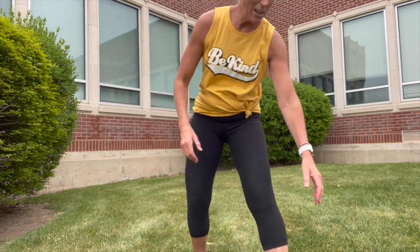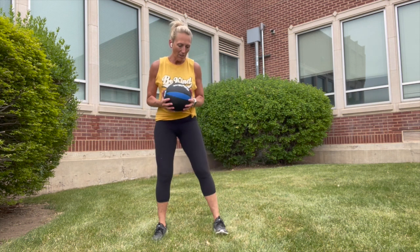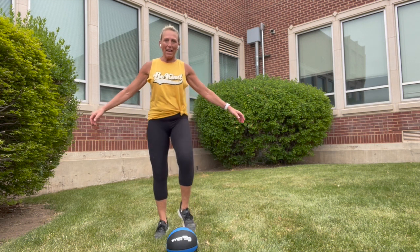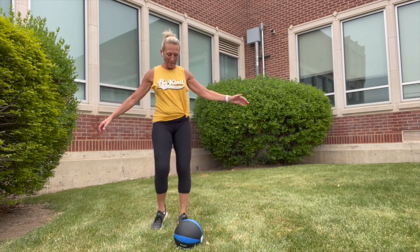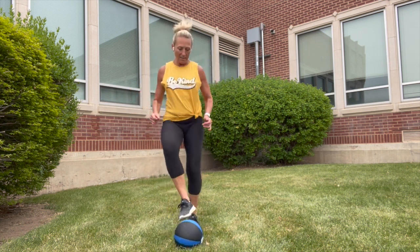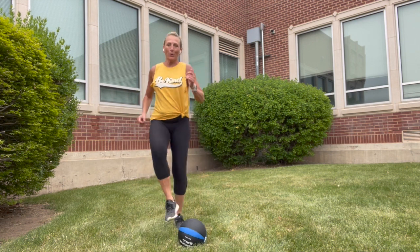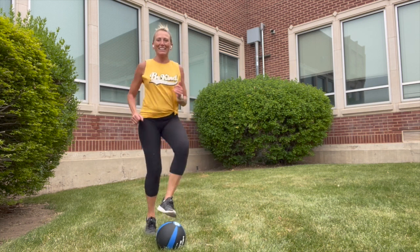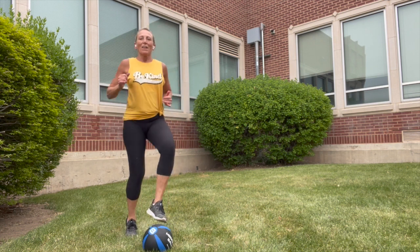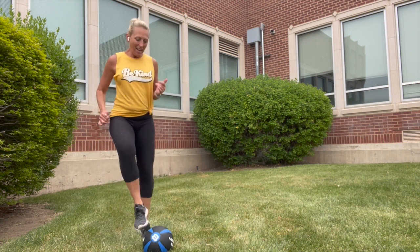If you have a medicine ball, grab it. If not, you can use a dumbbell or just something in front of you. Put it on the ground and we're just going to tap. Get back a little bit — tap. If you're a soccer player, go fast if you like. Slow or fast, your choice. And freeze.